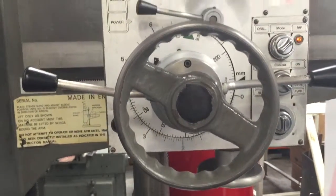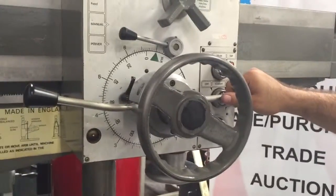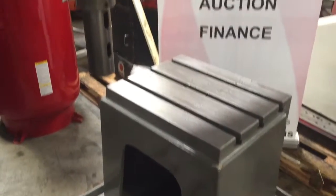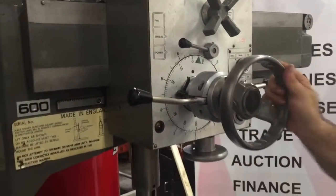It has a 40 inch arm. It's a very solid machine. You have a good sized table. You have a 3 inch quill, 8 inch travel on the quill.